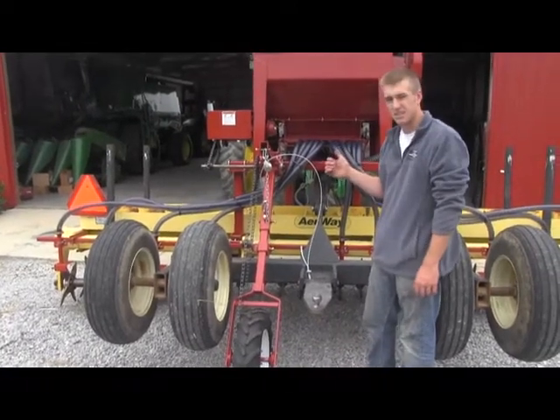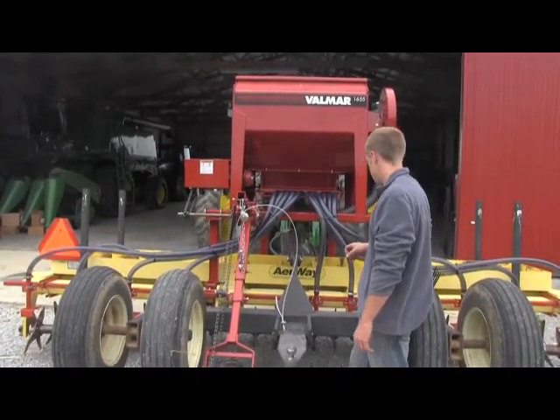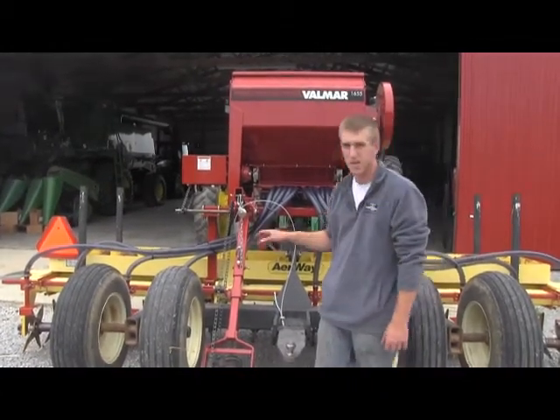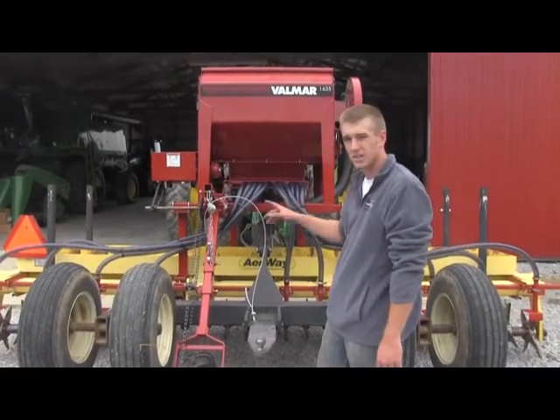Again, it's got a 1655 on top of it, holding about 900 pounds of product. As you can see, everything fits real nice on these airways. Real clean and nice setup.